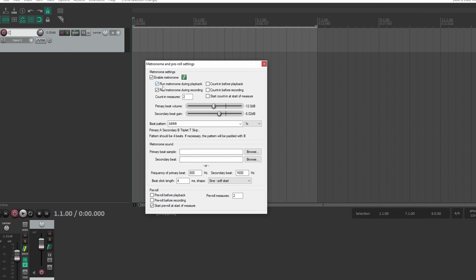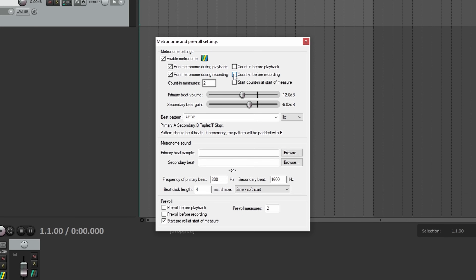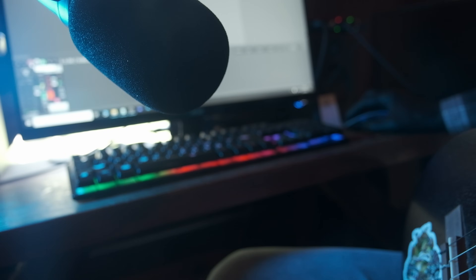What I'm going to do a little differently here is come down to count-in before recording. What that's going to do is — when we hit record — it's going to go tick tick tick before it ever starts, so it gives you a little chance to get ready. Let's roll with it.